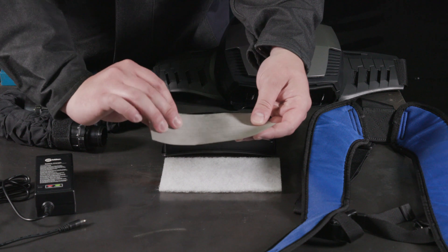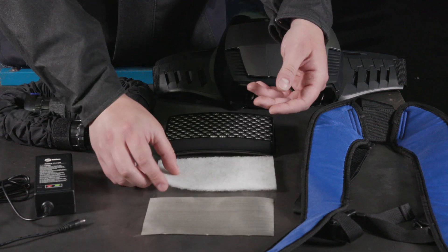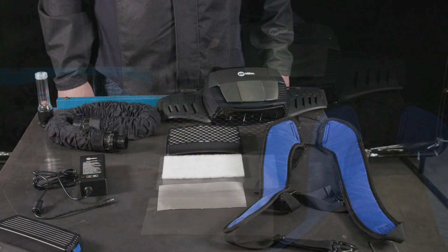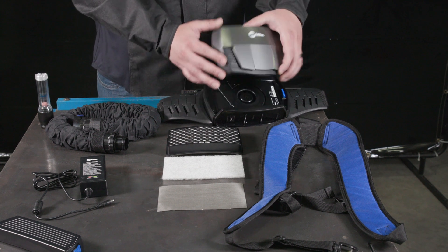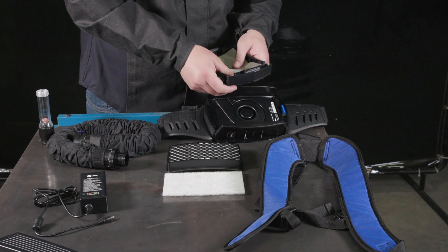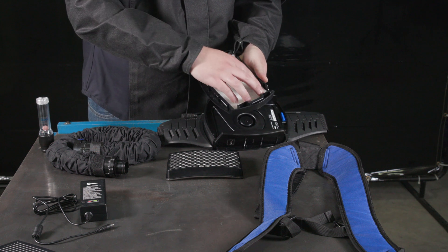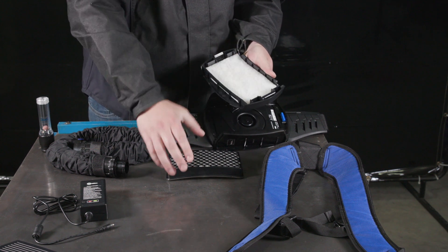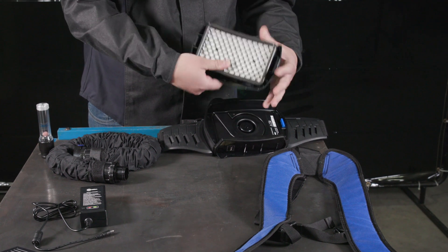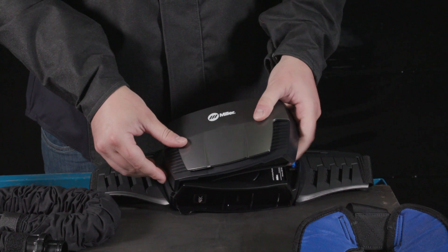Ensure that the spark guard, pre-filter, and HEPA filter are undamaged. To change the filter, follow these steps: first, place the spark guard into the filter cover. Then insert the pre-filter on top of the spark guard. Finally, insert the HEPA filter on top of the pre-filter.